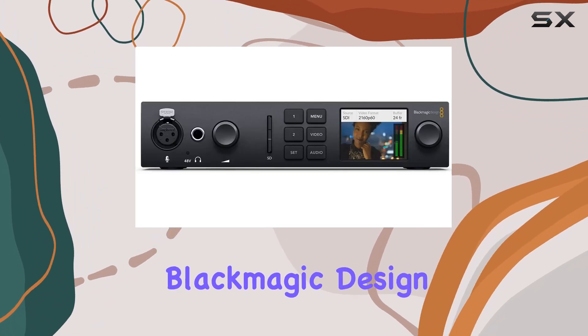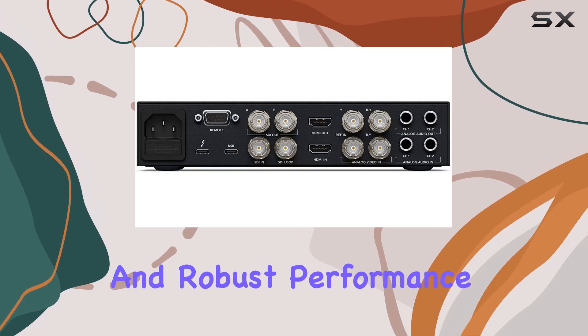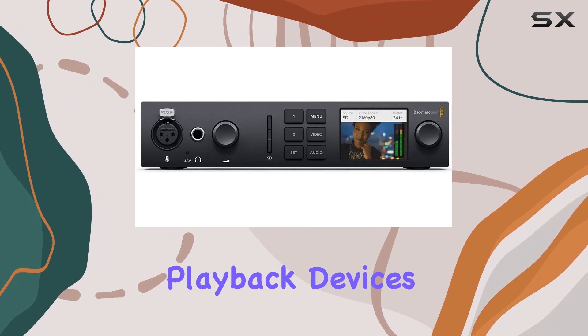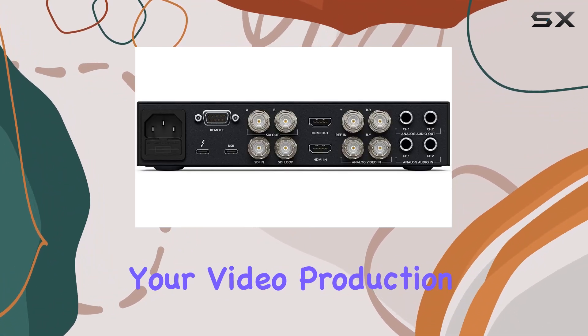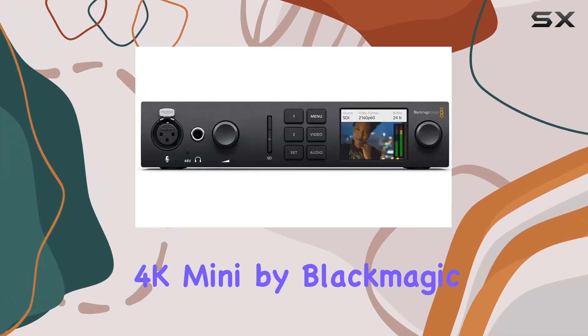The Blackmagic Design UltraStudio 4K Mini impresses with its comprehensive feature set and robust performance, making it a top contender in the realm of capture and playback devices. If you're in the market for the best-in-class solution for your video production needs, look no further than the UltraStudio 4K Mini by Blackmagic Design.